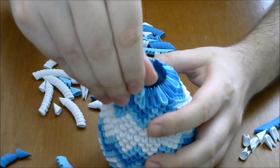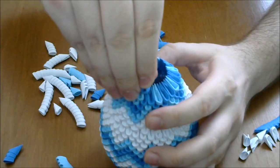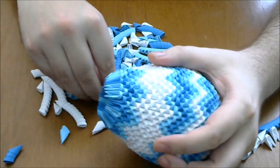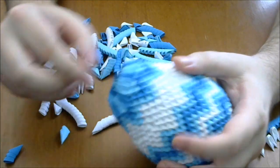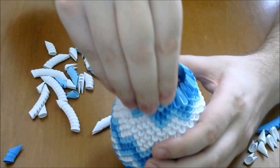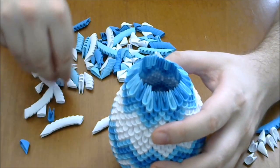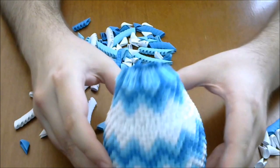And then two dark blue, and then one dark. And we repeat two light blue, one dark, and finish the row.